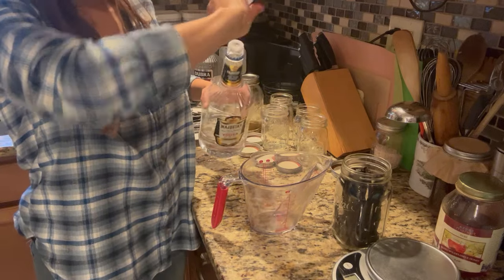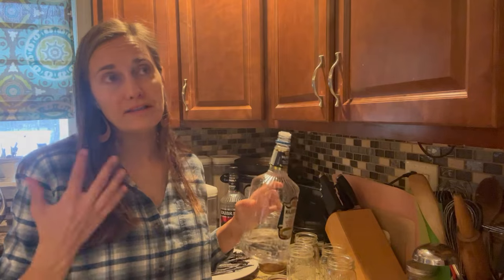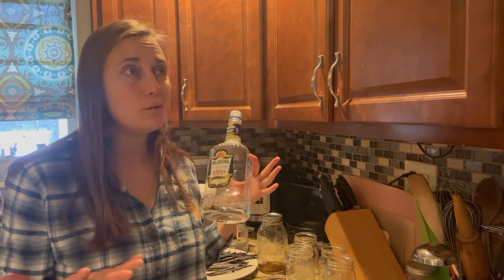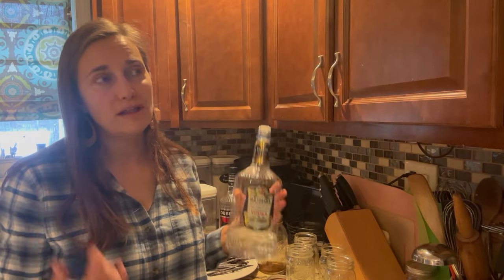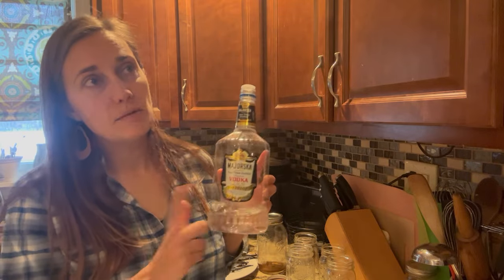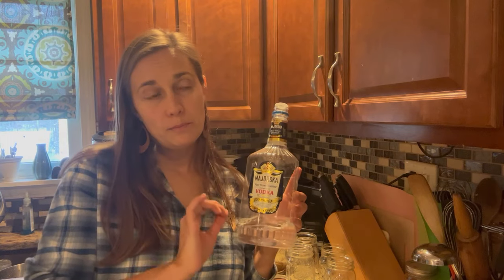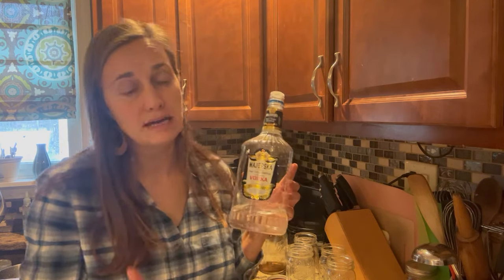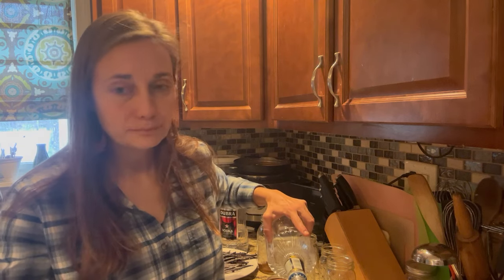For making vanilla extract you'll usually want about 80 proof alcohol. I'm using a very cheap vodka — since I'm using these in baked goods the alcohol is going to cook off anyway, so I'm not concerned with the flavor. This is actually a 100 proof vodka, which means 50% alcohol instead of 40%. So I'm going to dilute it with water to bring it down to 80 proof — for every cup of alcohol I'm adding about a quarter cup of water.